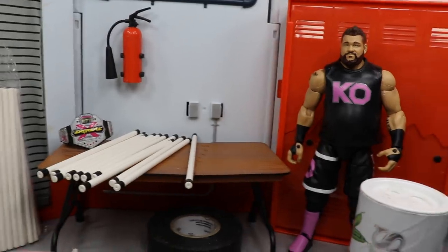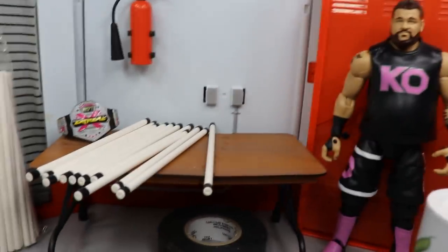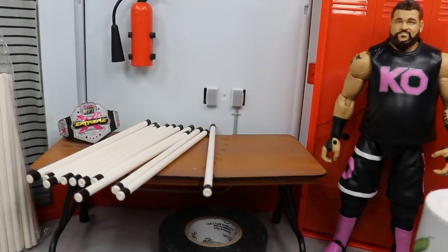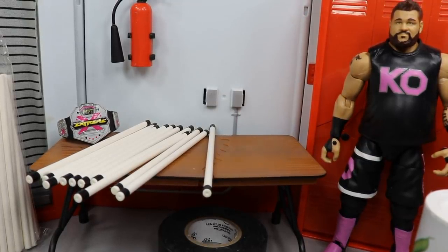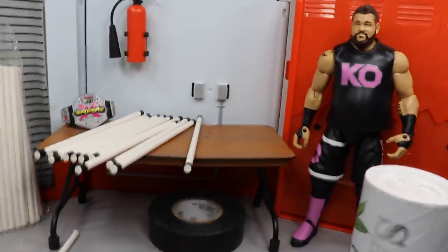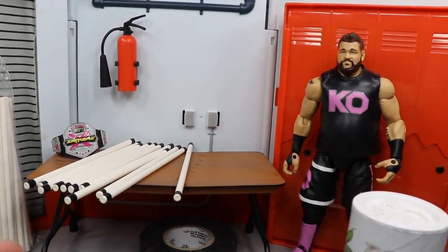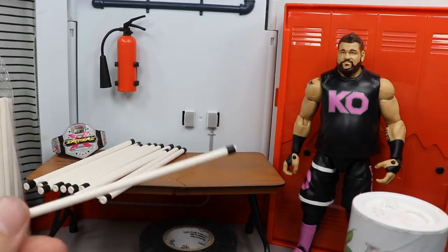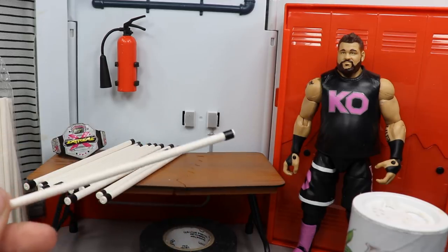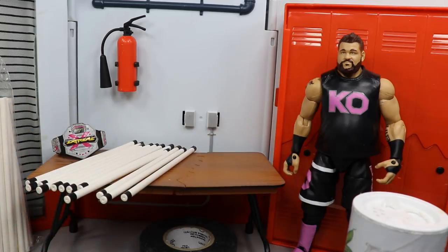Light tubes are very easy to make — these lollipop sticks cost me about three or four bucks at Hobby Lobby, and you only need a marker, some paint, or electrical tape. It took me a minute to make all of these — I think I made 30 different light tubes. The tape kind of unravels, which is annoying, so I kind of wish I'd used a sharpie or maybe light silver paint to give it a more authentic look. I do have more tutorials on extreme and hardcore WWE figure hacks coming soon.